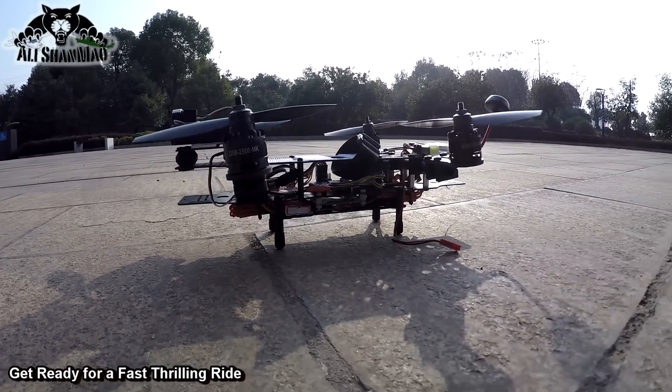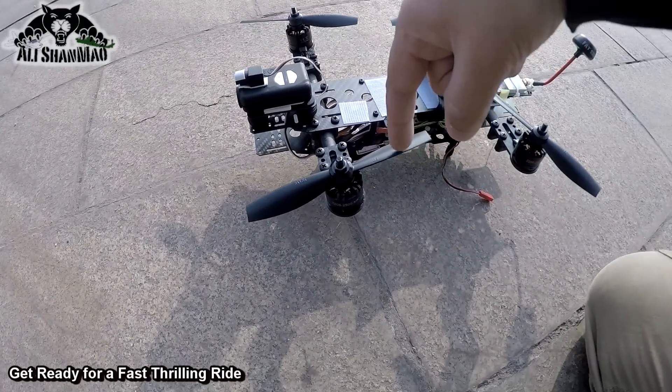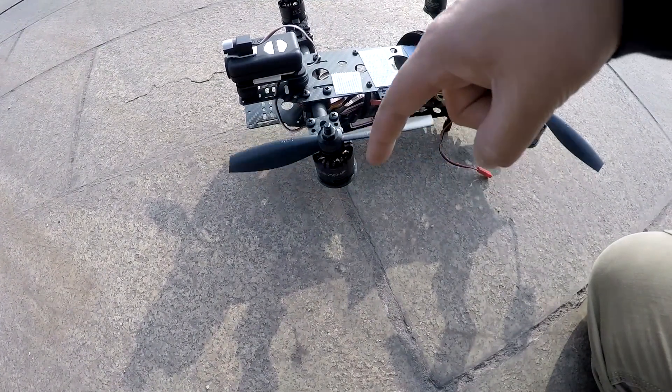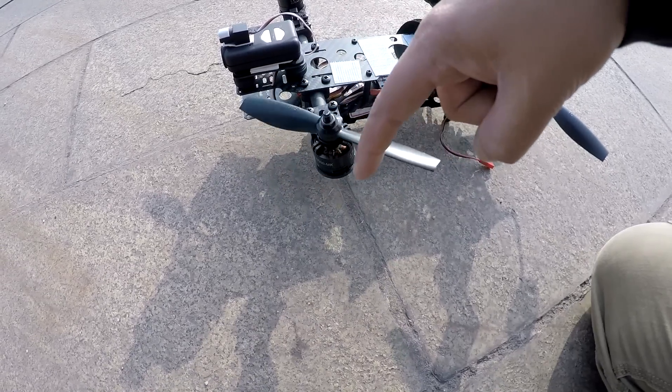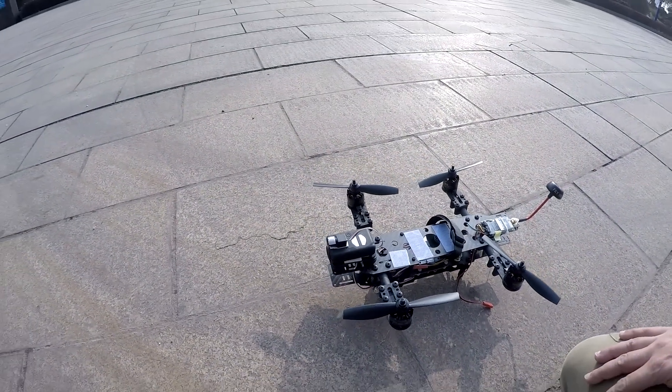Tilted motors — so this is going to be crazy. I have also cut the 6x4.5 props into 5.5, or almost five inches.